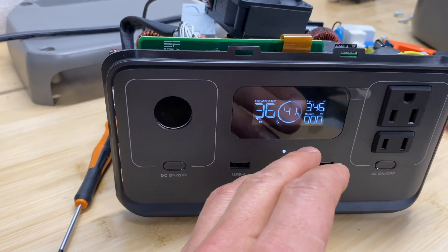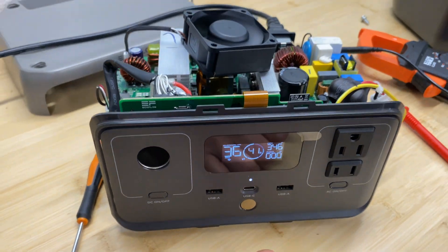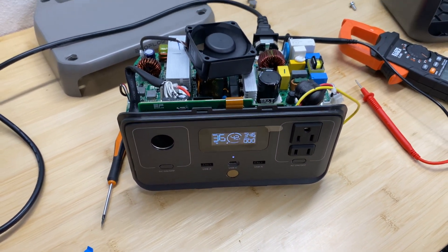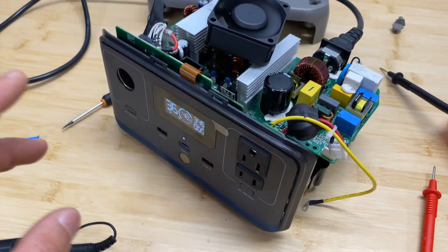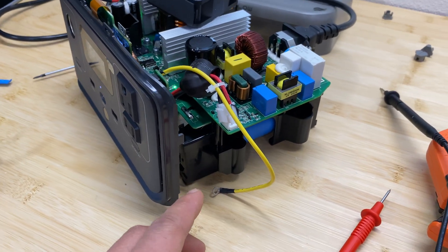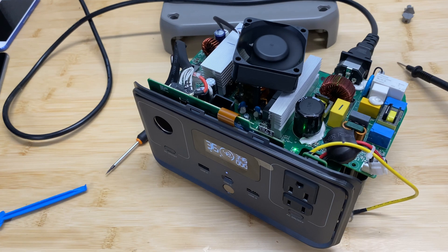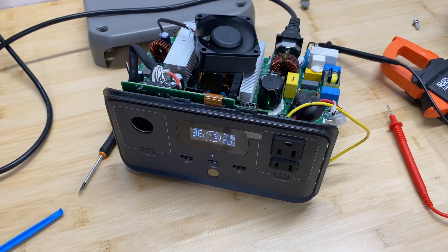Before reassembling, I want to test one thing: I noticed that at 95% charge the input is still about 200 watts. With lithium batteries that are nearly full, we should be decreasing the amperage to avoid overcharging. So I'm going to charge to 95–98%, then measure individual cell voltage to confirm this power station is not overcharging the cells just to achieve fast charging.